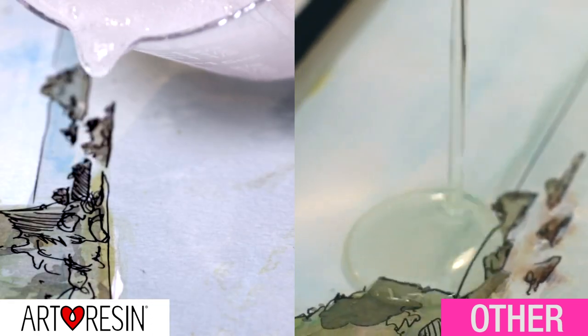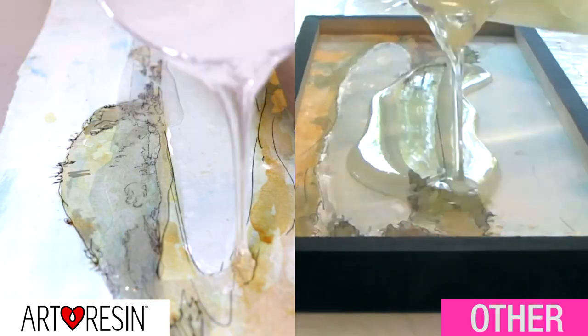The Hindered Amine Light Stabilizer is in there to target the yellowing, because it interrupts the yellowing at the outset, making it much more unlikely to happen. So double the light stabilizers equals better protection for your art.